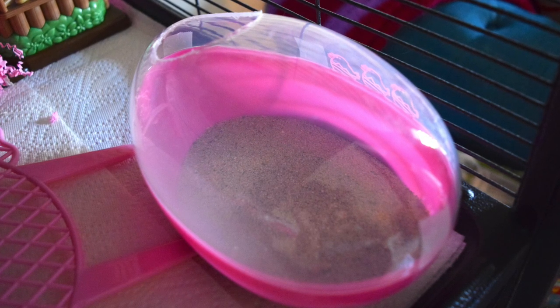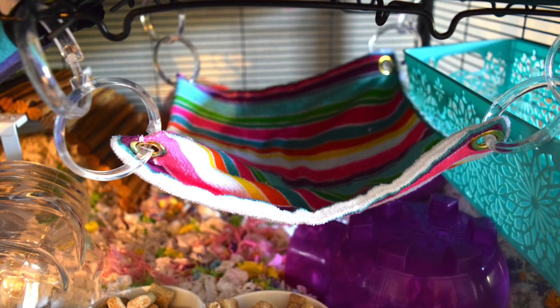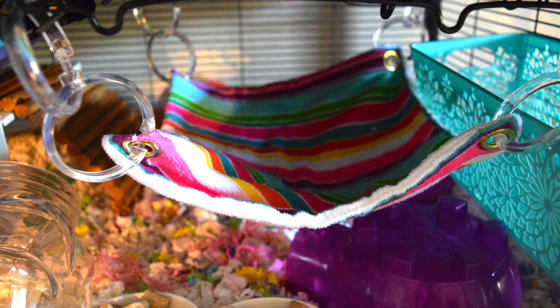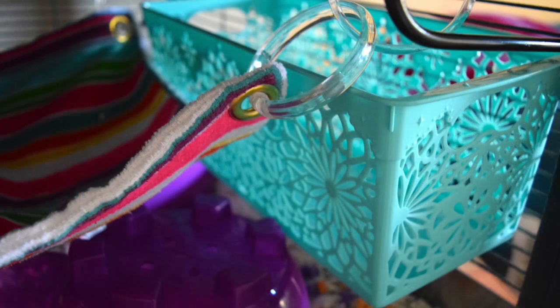This is another good one from Dollar Tree — it's just a kitchen towel that I sewed in half and added grommets in the corners. I strung it up to the bottom of the shelf using shower curtain rings, also purchased at Dollar Tree. You'll see a few of these throughout some of the other cages.